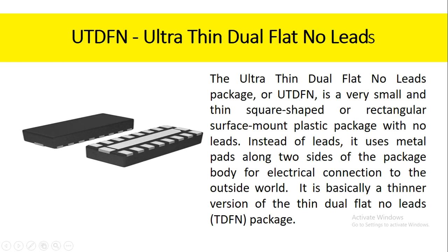The ultra-thin dual flat no-leads package, or UTDFN, is a very small and thin square-shaped or rectangular surface mount plastic package with no leads. Instead of leads, it uses metal pads along two sides of the package body for electrical connection to the outside world. It is basically a thinner version of the thin dual flat no-leads package.